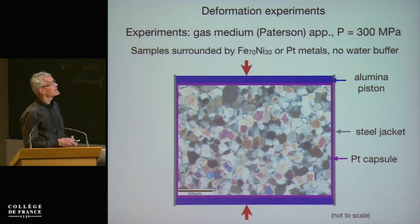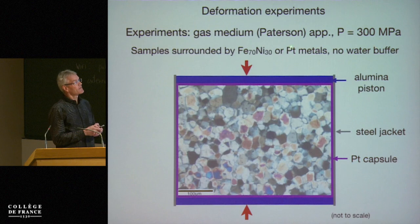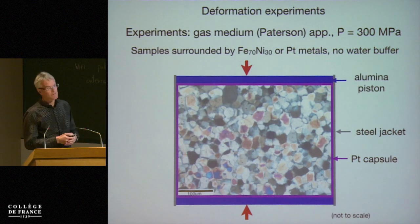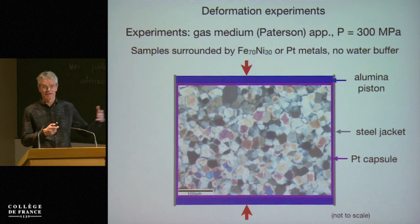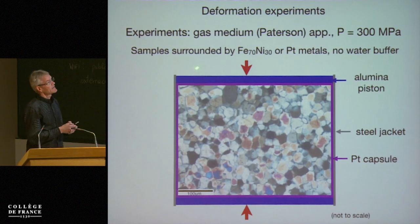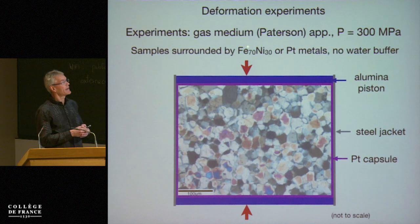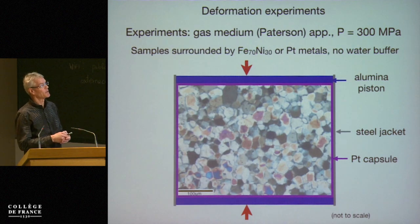The experiments are done in a gas medium apparatus. The advantage of this, even though the pressure is very low, is that we have very high fidelity of resolution of stress and strain rates because we don't have friction, essentially due to the gas as the pressure medium. The samples in these particular experiments are surrounded by either iron-nickel foils or by platinum, and I'll come back to this quite a bit — this does begin to make a difference.